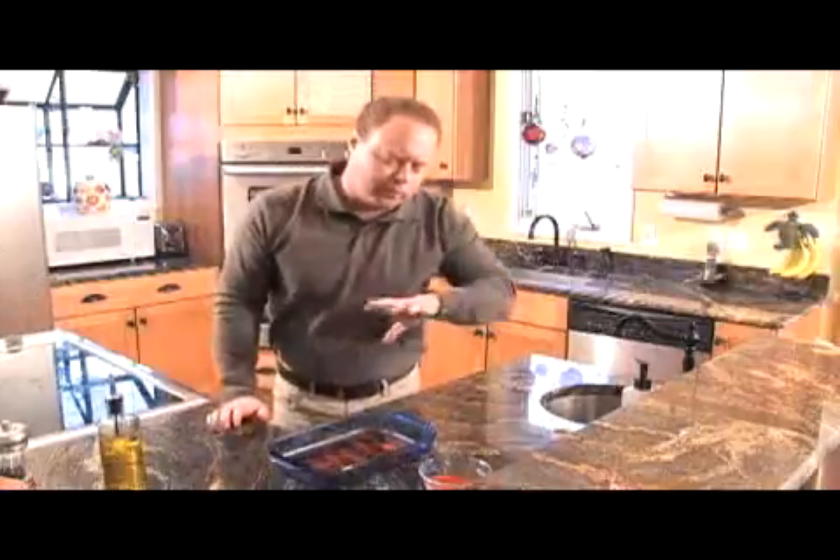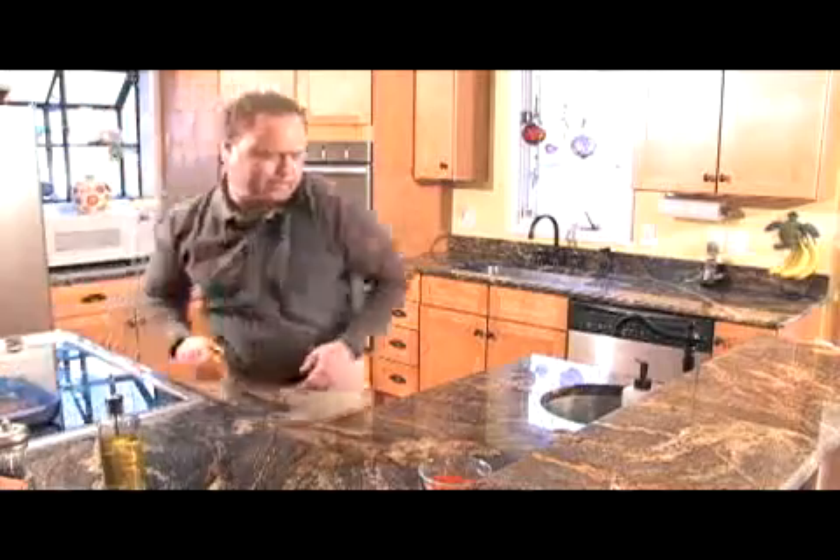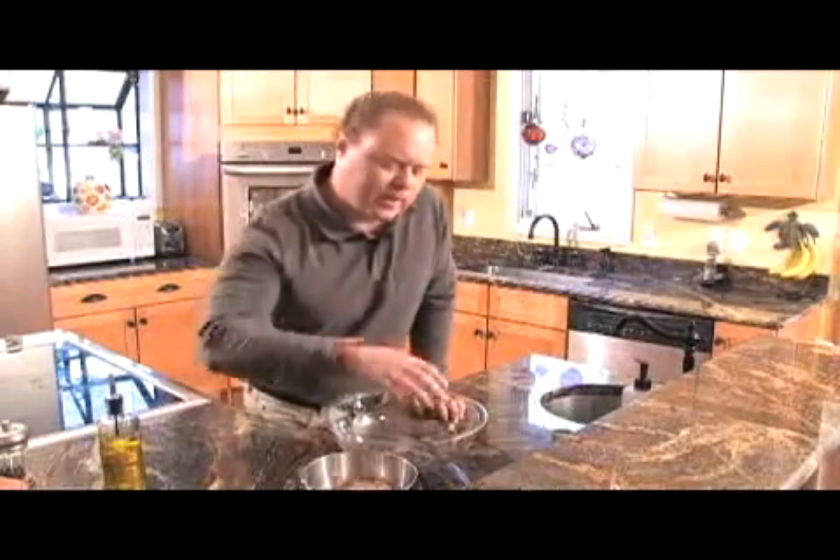Now we're going to let that cook for about five minutes or so, and then we're going to flip sides and get that other side going. In the meantime, we're going to put together our salad. Okay, let's get our salad put together.